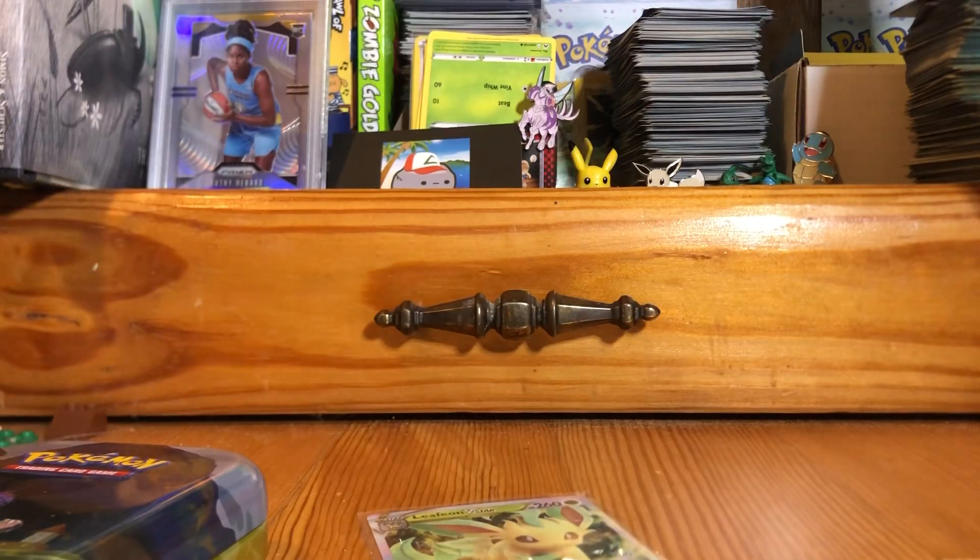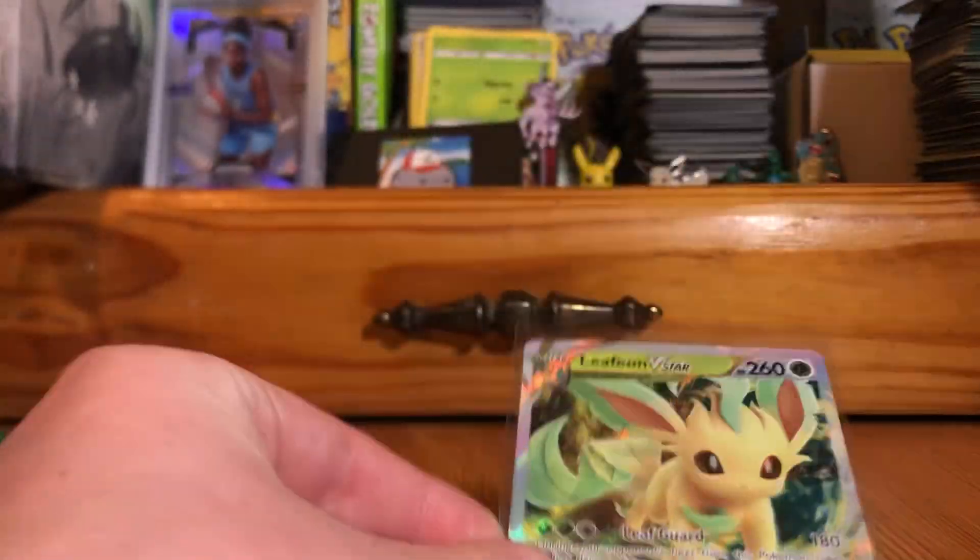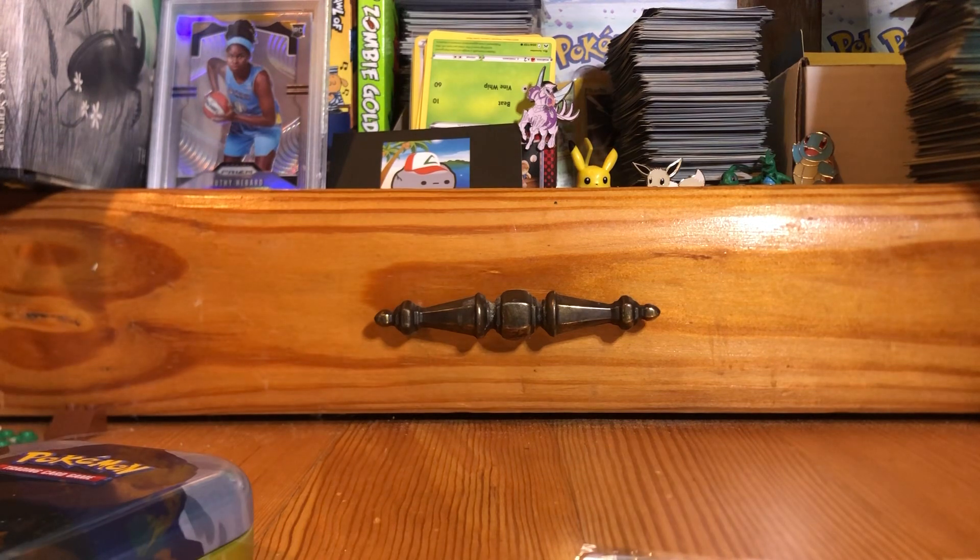It comes with two Crown Zenith packs. I accidentally made a mistake and had to cut the recording, but we got this cool Leafeon V-Star. Sorry I couldn't show you all on camera. I hope you have a great rest of your day and I hope to see you all in the next one.